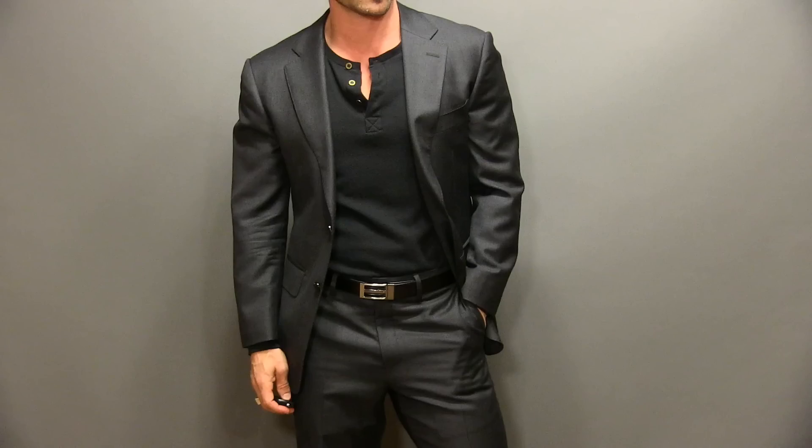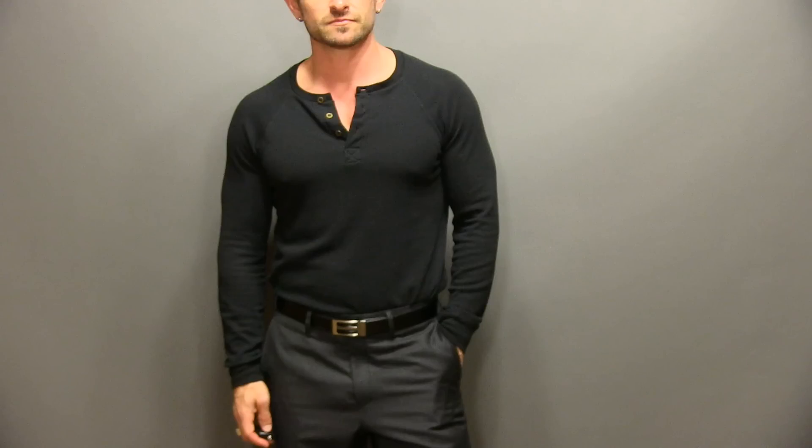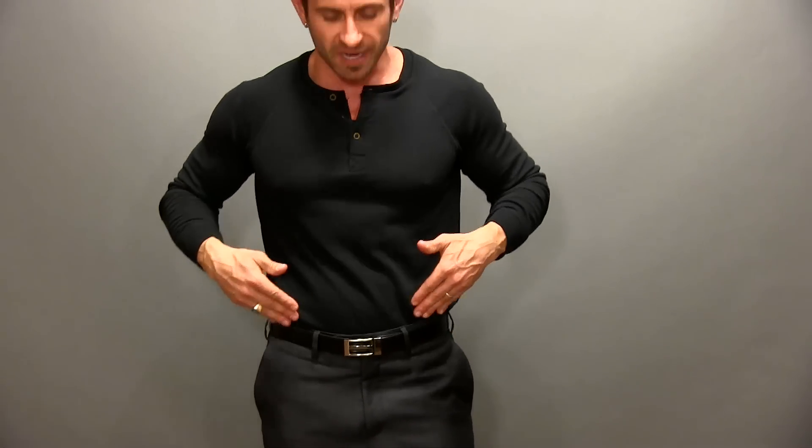Last but certainly not least, option number three: the dressed-up Henley. This isn't a look for a job interview or even for work, but if you're looking for a casual way to dress down your suit — maybe for an evening out, happy hour, or a night out with a girlfriend, friend, or boyfriend — it's a great option. If you don't like the jacket, it looks great with slacks as well. Three-button Henley tucked into a nice pair of slacks with a belt and dress shoes. Boom!